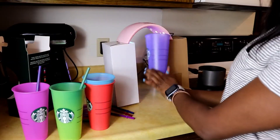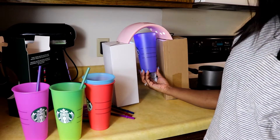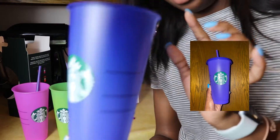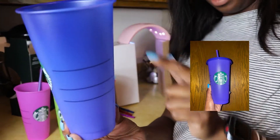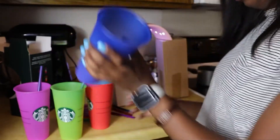Then we'll do this one. This one's supposed to change to a darker purple. But as you can see, there's not much variation at the top — it is just a little bit darker. Ultimately, that's the same color to me.